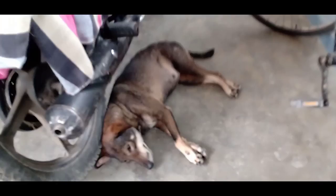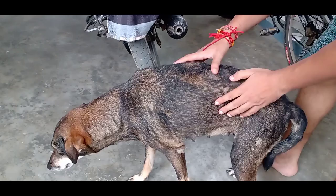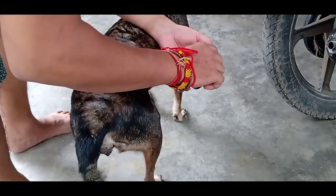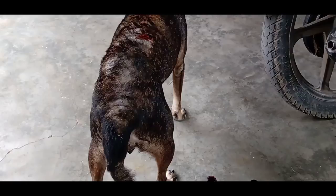Today is the fifth day of maggot wound treatment. Proper dressing and wiping out of dead skin helps to recover the wound very fast. This street dog looks much more relaxed and happier today because the wound has been healing. The depth of the wound is getting lesser and lesser day by day and there is no sign of pus or rotten smell. I am going to apply Betadine medicine on the wound again, and today I will not fill the wound with cotton balls because it has healed and does not have enough depth.